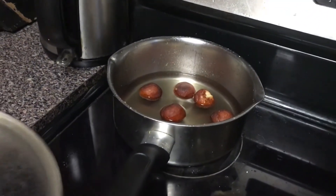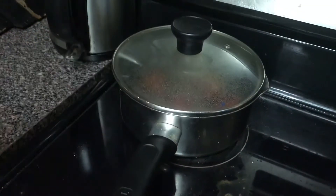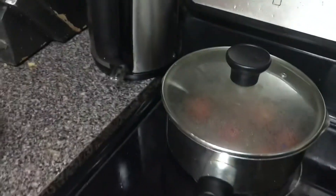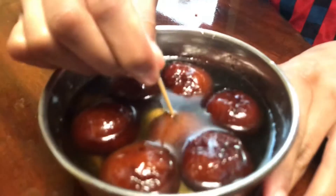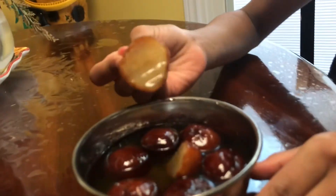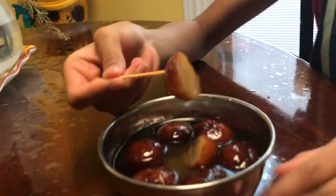If you'd like, you can close the lid. Then your Gulab Jamuns will be ready. This is our finished Gulab Jamun — this is what it looks like on the inside; it's nice and moist and yellow. Don't forget to subscribe and hit that like button. Goodbye!